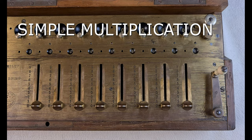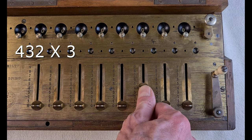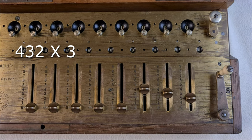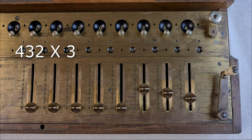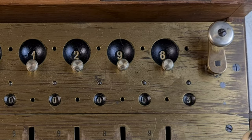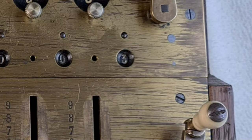Simple multiplication. Let's say 432 by 3. The lever is in multiplication position. With the sliders I set the first factor of the multiplication, 432. Then I turn the crank three times. And here the result: 1296. I can check that I correctly turned the crank three times here. So it's correct.